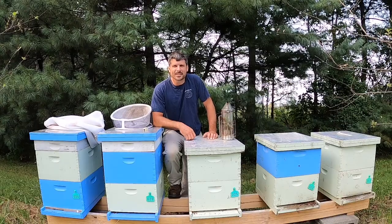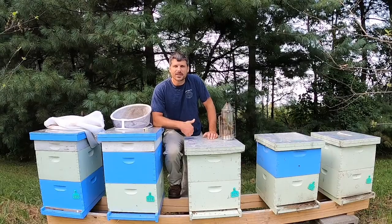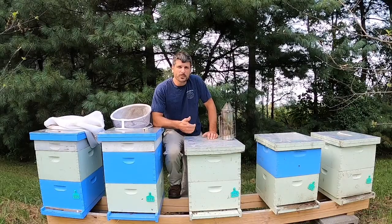Hey, Justin Dyson, Dyson Apiaries. Today we're going to do a quick lesson on beekeeping and bees, and this will be geared toward first graders but could possibly be adapted to other grade levels as well. I hope you enjoy.